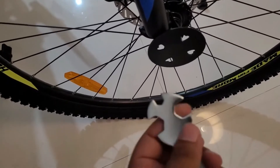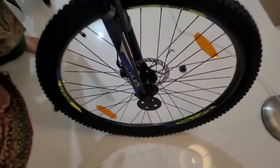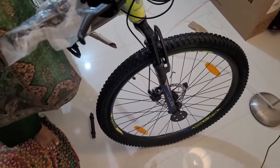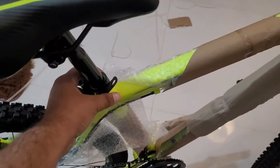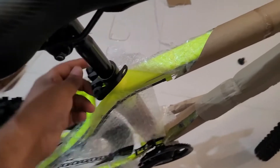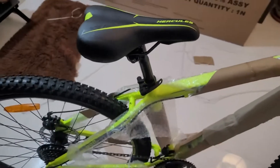After that, tighten the nut — it will help secure the tire. This is not a difficult process. We have to open it here on the side, and the seat will fit here. And our cycle is ready.